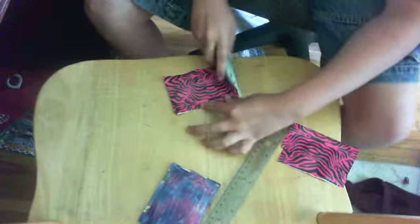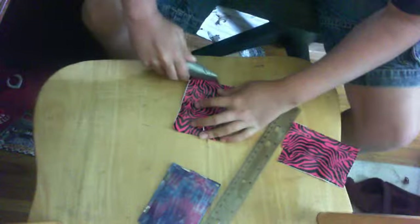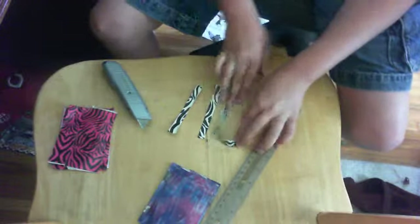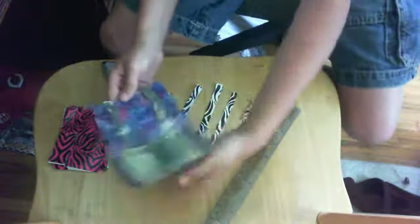Now, if you mess up, you could use an X-Acto knife or a razor and just cut the side off, because I have messed up. Now, when you make those two sides, you need to cut out four strips that are four inches long of a different color duct tape, for the X and the two lines.